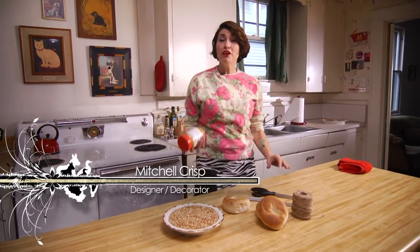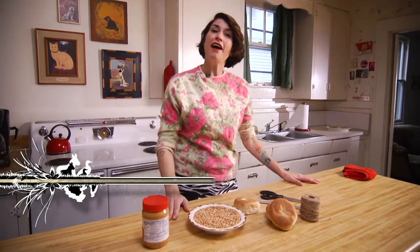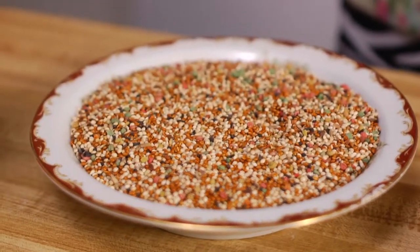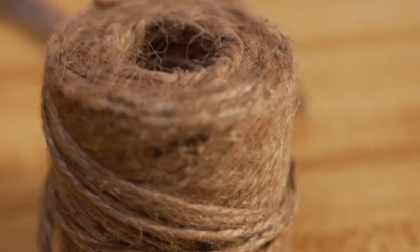Hi, I'm Mitchell Crisp. You know food can be scarce for birds in the winter. I'm about to show you how to feed our feathered friends using old stale bagels, some bird seed, and some peanut butter. If you've got any extra twine hanging around or string or yarn, we'll use that too.